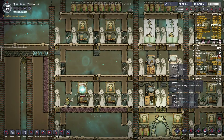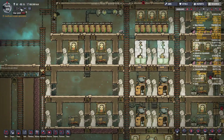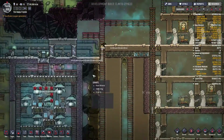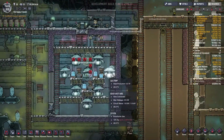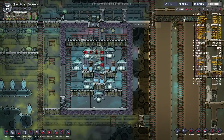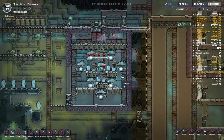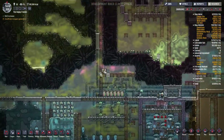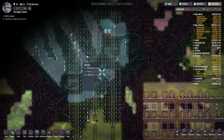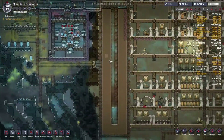Hello everyone, Thranx is here, and welcome back to Oxygen Not Included, episode 45, where we are at cycle 300. We are going to get this oxygen generation taken care of, get that high pressure pocket out of there with one extra pump, which we have all the wiring for. We're getting this area cleared for where we're going to do a hydrogen bubbler, and we're also making progress.